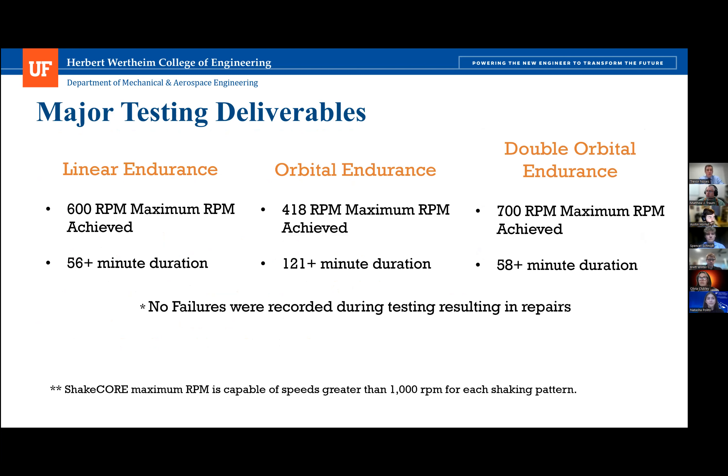After completion of the prototype, each shaking pattern was tested individually in a torture test. The goal was to shake above 350 RPM for preset increments of time established by the teaching team. During the linear endurance test, the Shake Core prototype operated at 600 RPM, exceeding the 55-minute time limit without any failures. For the orbital endurance test, the prototype operated at 418 RPM for over two hours with no failures recorded.